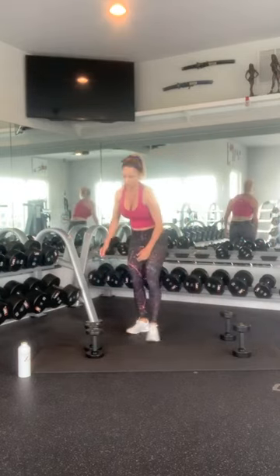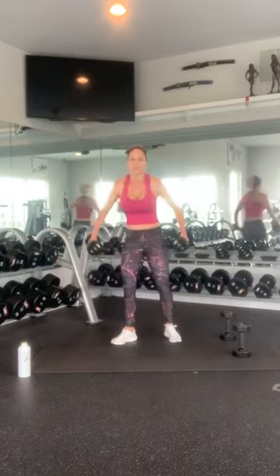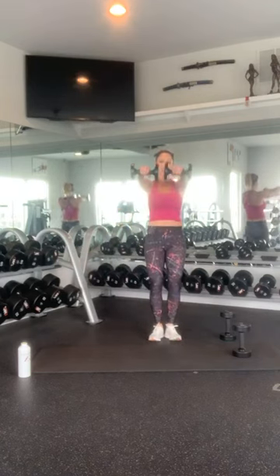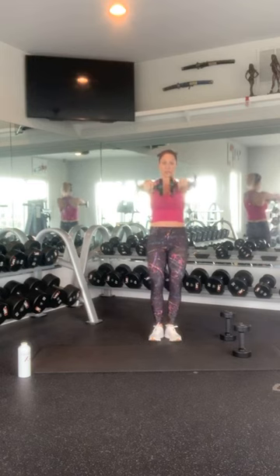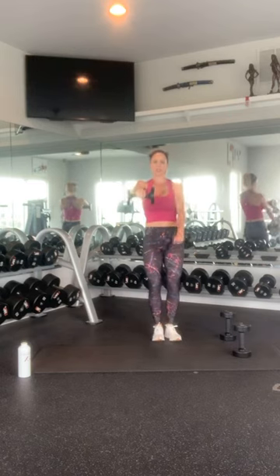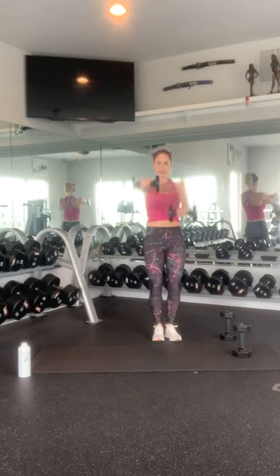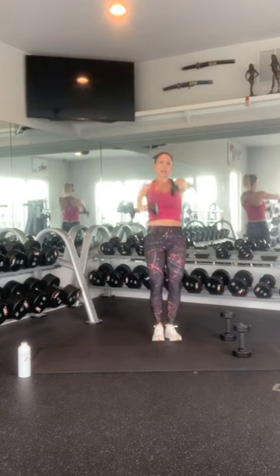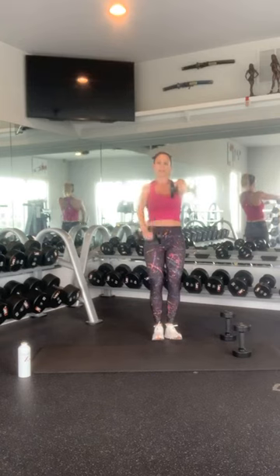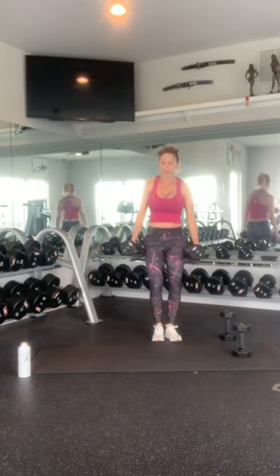Last round for this one of arms — get those shoulders. Bring your weights out in front for front raises: 1, 2, 3, 4, 5, 6, 7, 8, 9, 10. Hold that one and switch: 1, 2, 3, 4, 5, 6, 7, 8, 9, and 10. Great job. That was the end of round three.